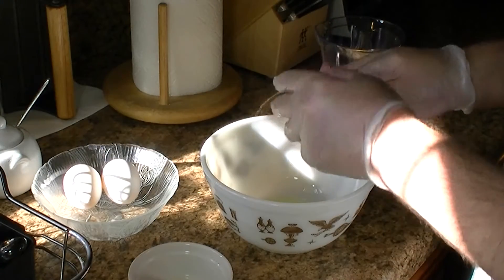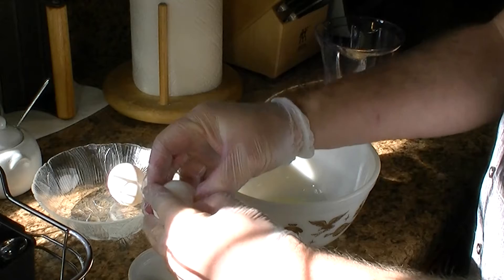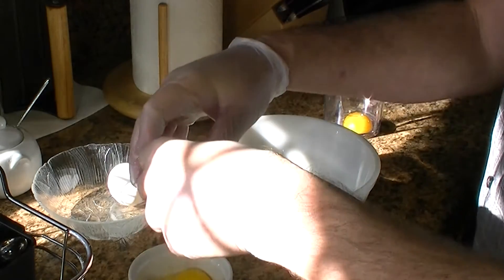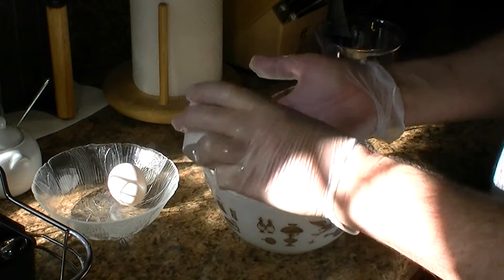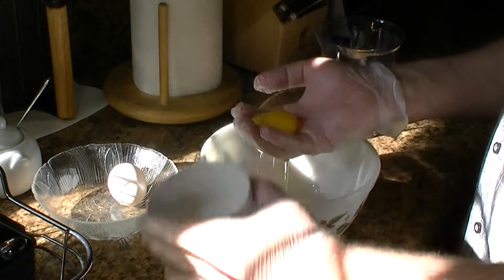Next we're going to separate our egg yolks. I like to do it this way because you really need to get all the whites separated and get the membrane off, just to help make the carbonara as silky as possible. I'll dump the egg into my hand — I'm going to be saving the egg whites for an egg white omelet later.